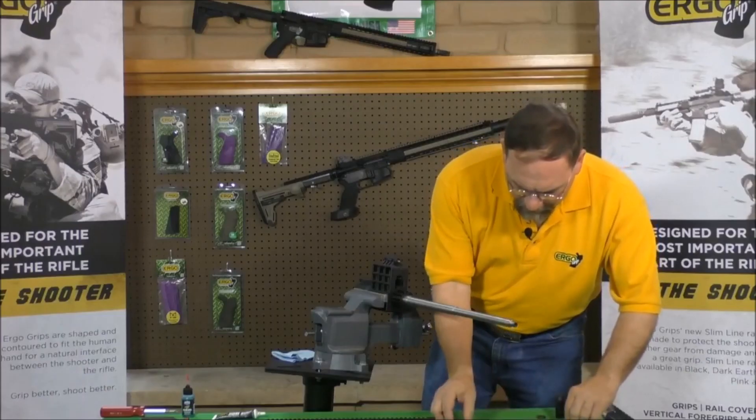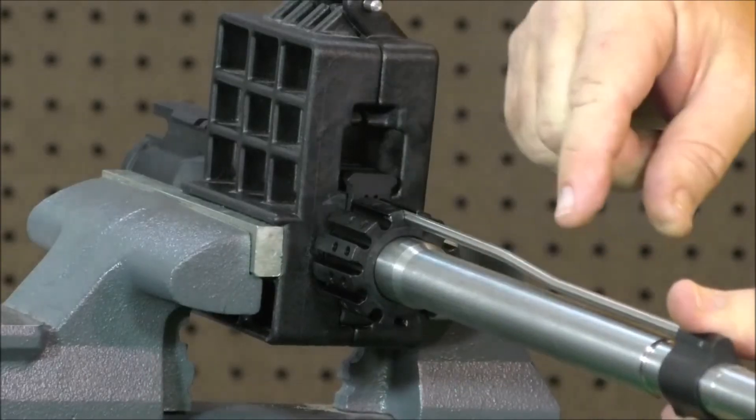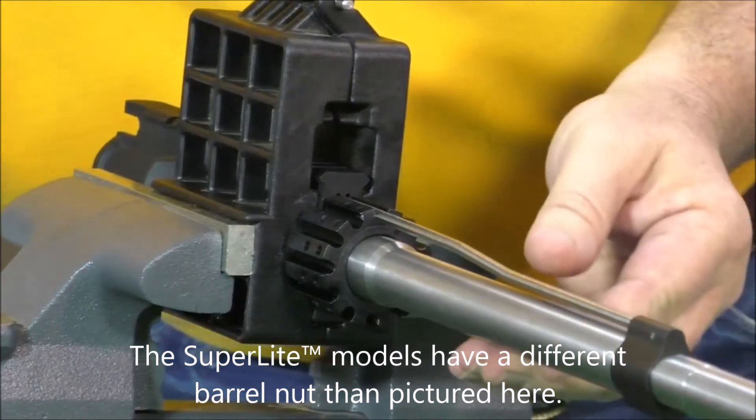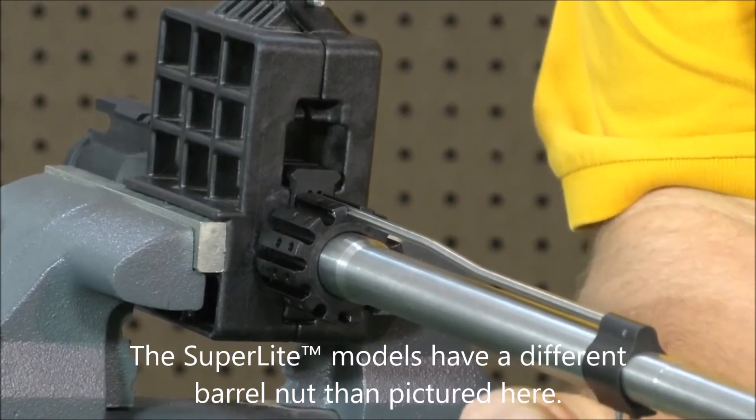At this point, install your gas block and gas tube. Tighten your gas block screws.